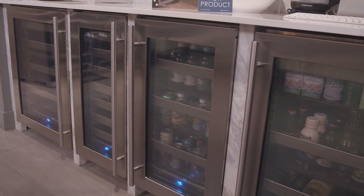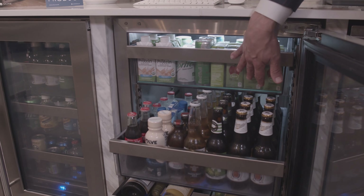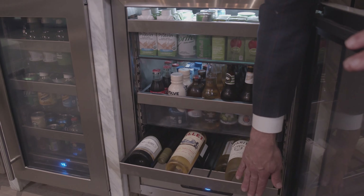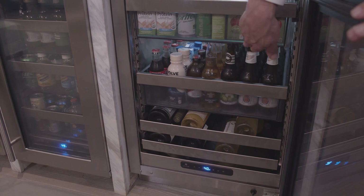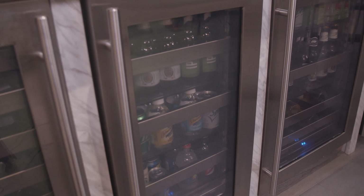With Uline, they have the solution to all of that with an amazing collection of beverage centers that live underneath your counter. Imagine being able to declutter your refrigerator and putting all of your beverages in a beautiful beverage center by Uline, opening up all of that real estate in your refrigerator for fresh fruits, vegetables, meats and so on.